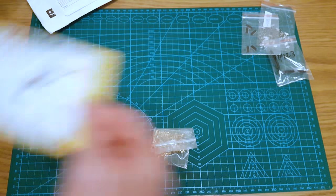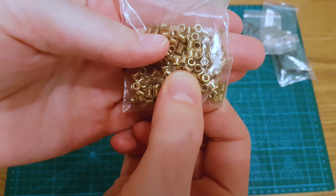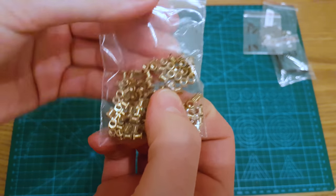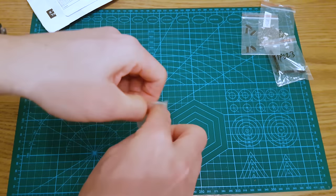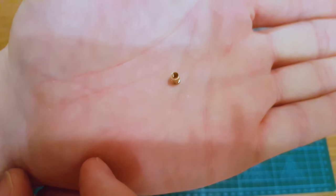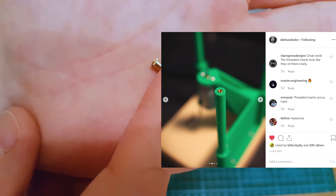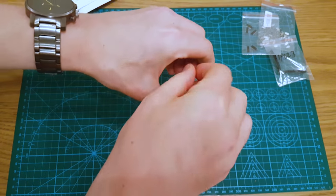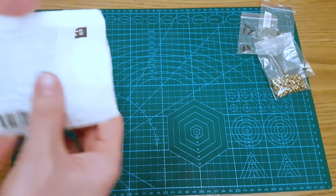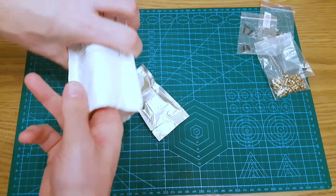These are threaded inserts — M3 5mm — and these will just go into 3D printed projects. What you do is you heat them up on your soldering iron and then you embed it, push it into your plastic part, and the metal heats and sets into the plastic. Then you've got a very solid metal fastening holder for an M3 bolt. What have we got — integrated circuits, something else.